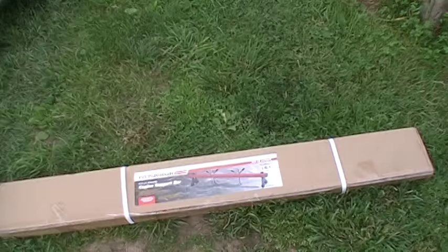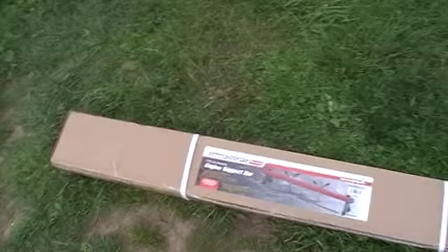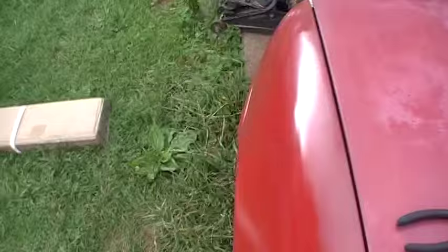Good afternoon ladies and germs. Today I thought I'd do a little review on this engine support bar. I bought it at Harbor Freight — they had a big sale and I got this for $79, and it looks like it's going to pretty much do what I need to do.